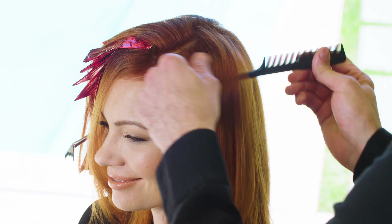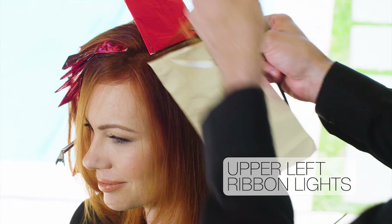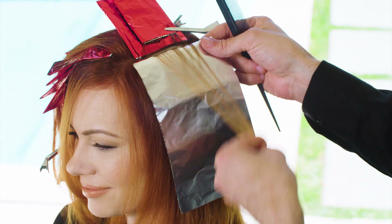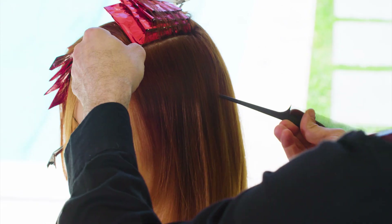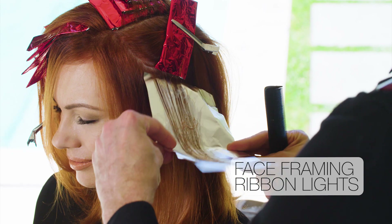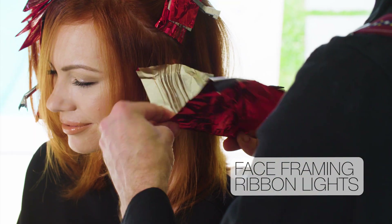Next, let's move on to the other side. Take a one-inch section of hair and move it over to the other side, then continue with the ribbon lights. Take a triangle section below that's about three inches wide and clip it out of the way. Do another set of face-framing ribbon lights with the foils angled toward the face. The whole idea behind the placement is that it's perfectly imperfect.